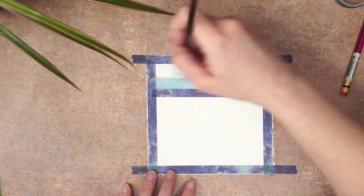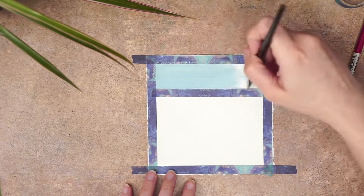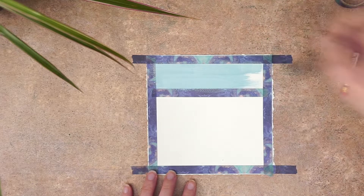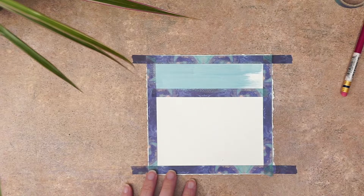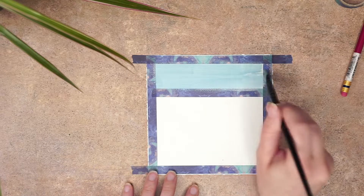I'm going to start with the sky first. I mixed a light blue color using blue and white gouache, keeping the paint rather thick and opaque and only adding a tiny amount of water to help move the paint around on the page. I didn't want to add too much water because when you do that your paint gets a little bit too transparent.